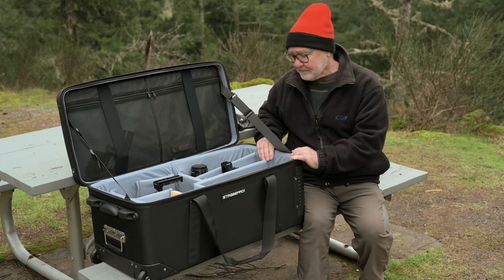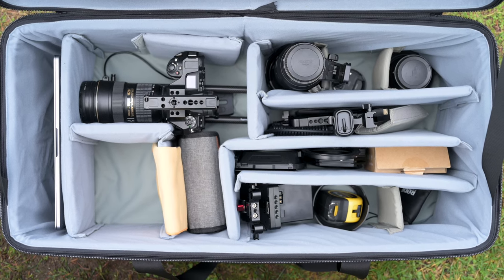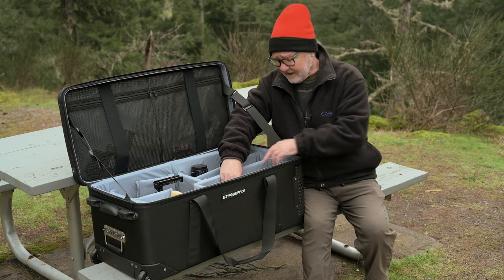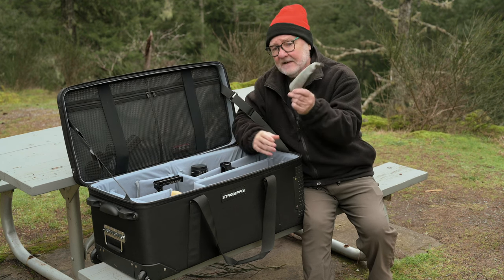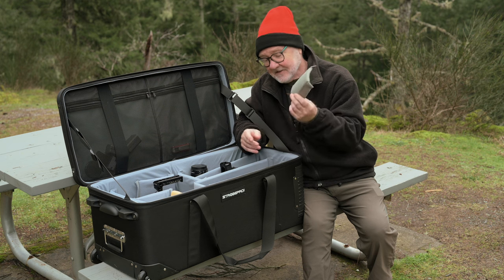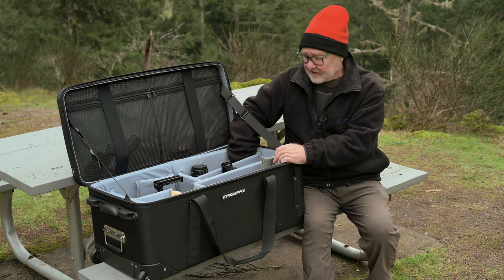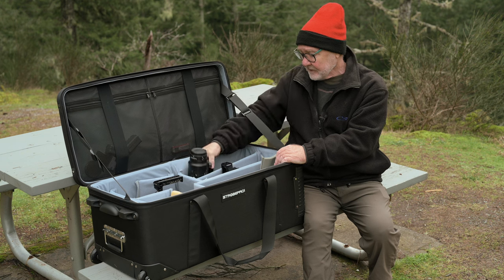I might as well talk about dividers here. It comes with a pretty good selection of dividers. The one thing I'd say is I'd like to see a few more smaller dividers available — I've actually taken some dividers out of another bag, and I'm probably going to make some extra ones, or maybe my wife will help me as she has in the past, because particularly when it comes to the compartments for lenses, you want those extra dividers.